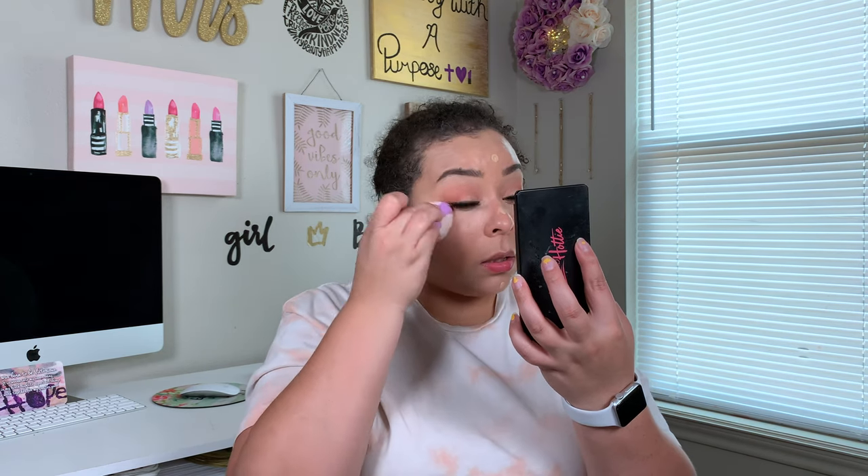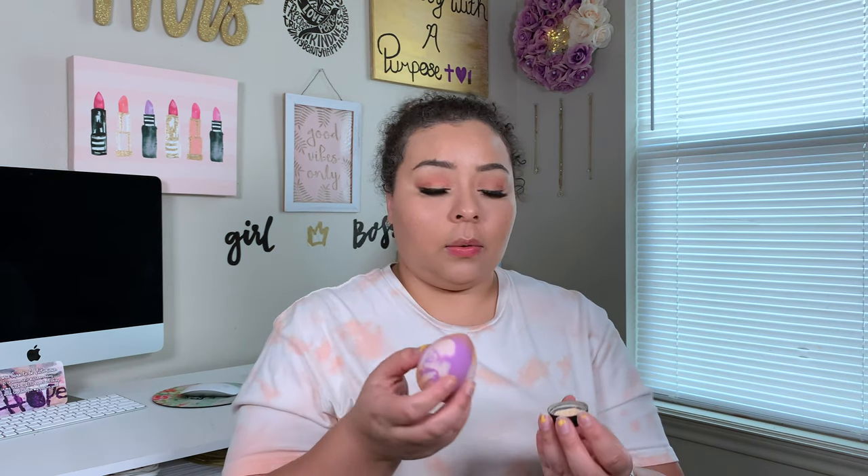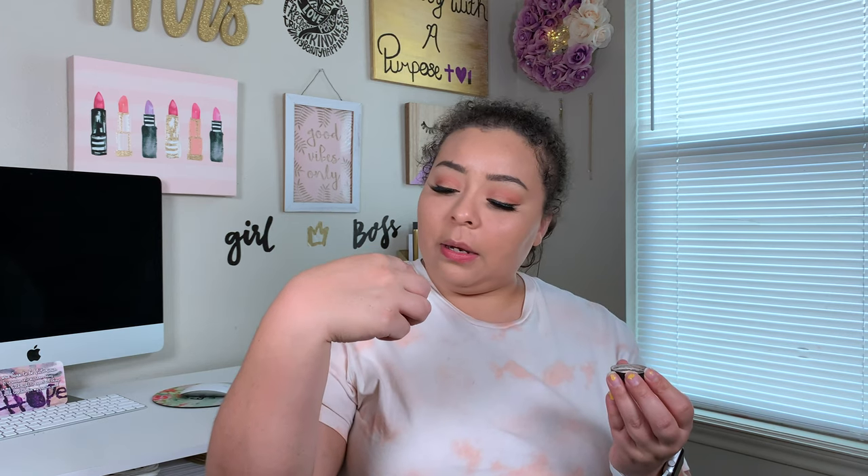I am loving this new technique of applying my concealer. I'm so glad that girl reached out and was like, hey, you should try this — I think it would really work for you — and it does. Now we're going to go ahead and take our e.l.f. under eye setting powder and just set that down, then going in with my Makeup Revolution baking powder in Lace and setting down the rest of my face.